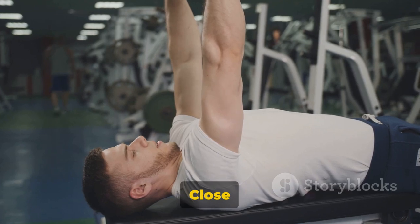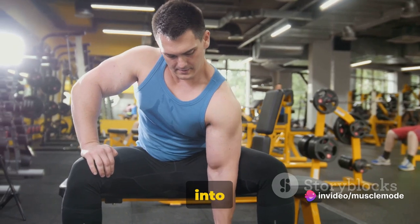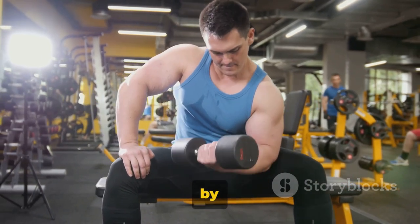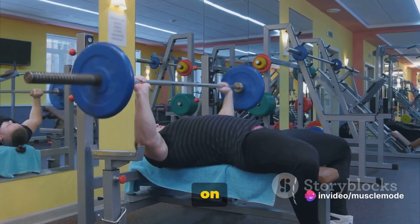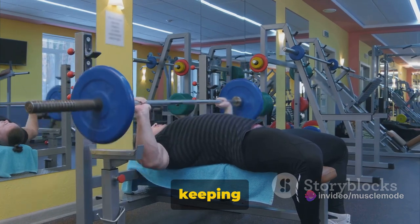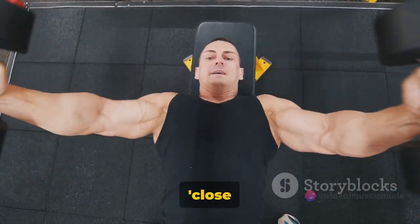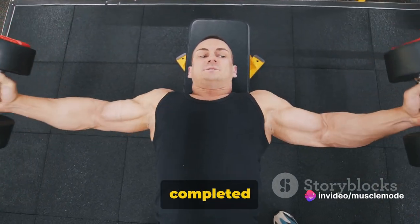First on our list is the Close Grip Dumbbell Bench Press, a powerhouse of an exercise. To execute it, start by lying flat on your back on a bench with a dumbbell in each hand, feet firmly planted on the floor. Bring the dumbbells up to shoulder level, then extend your arms straight up, keeping your hands close together. Lower the dumbbells towards your chest, keeping your elbows tucked in close to your body — this is where the close grip comes in. Push the dumbbells back up to the starting position and you've completed one rep.